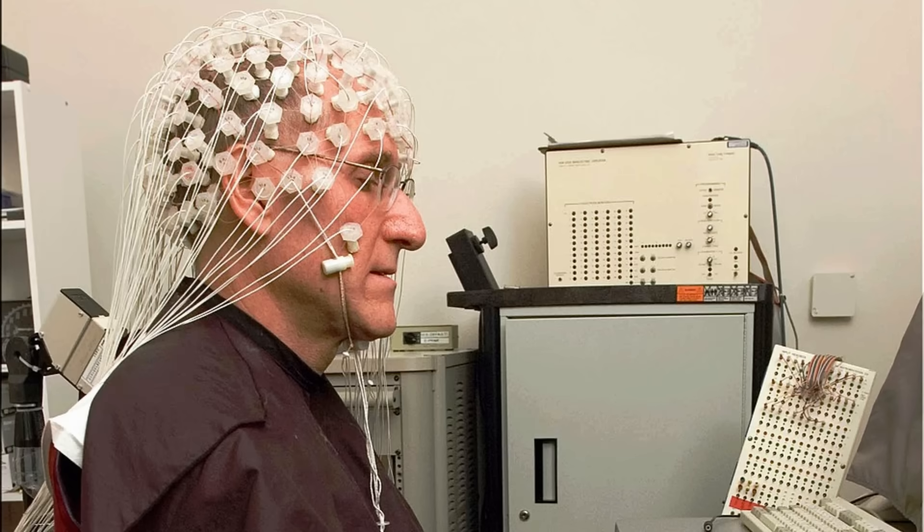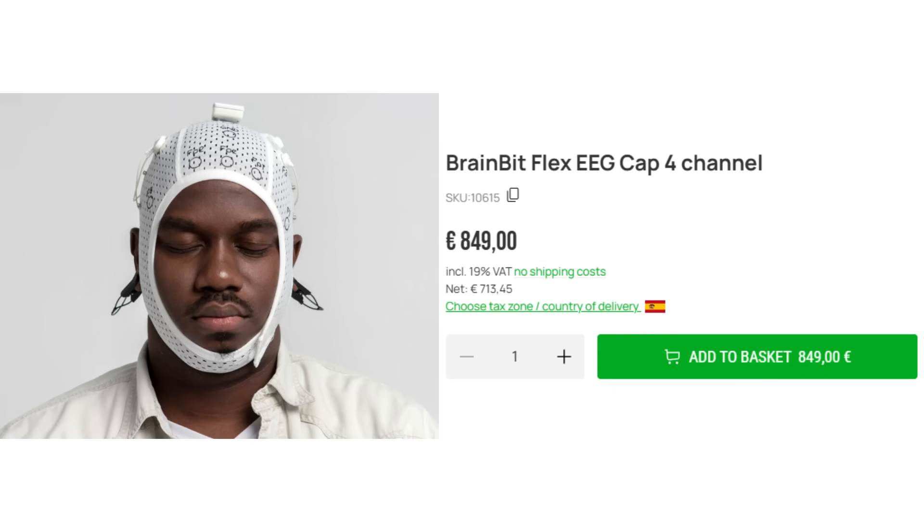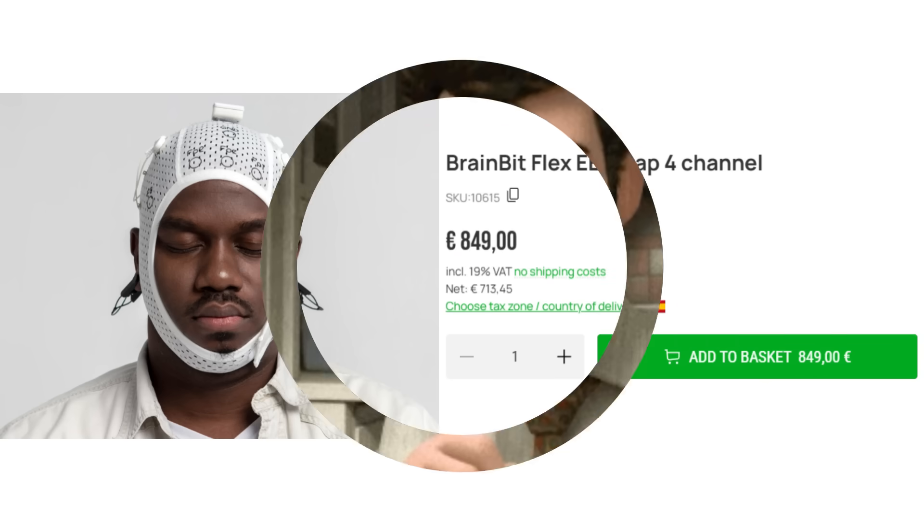How about one of these EEG thingies? Let's just make our own.